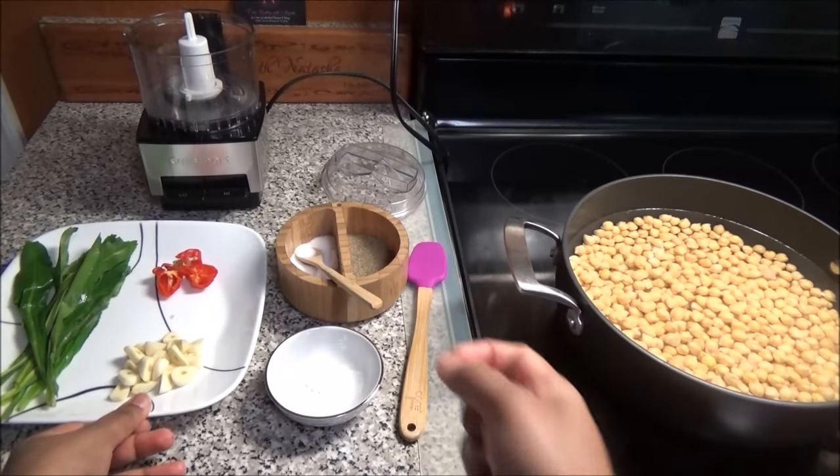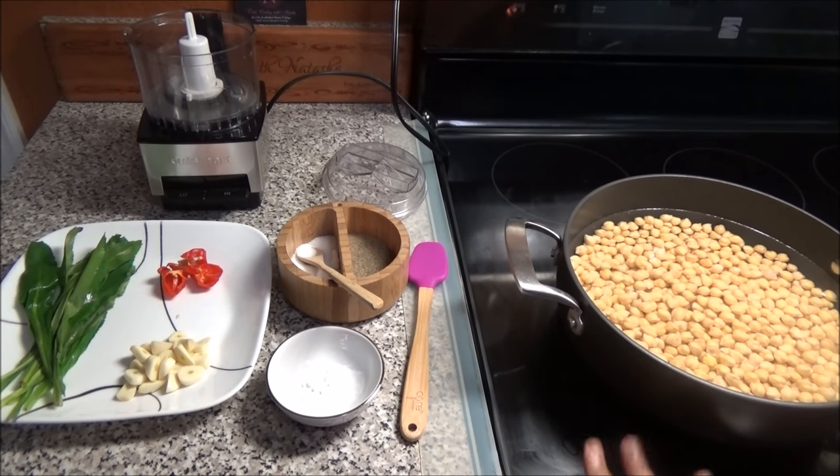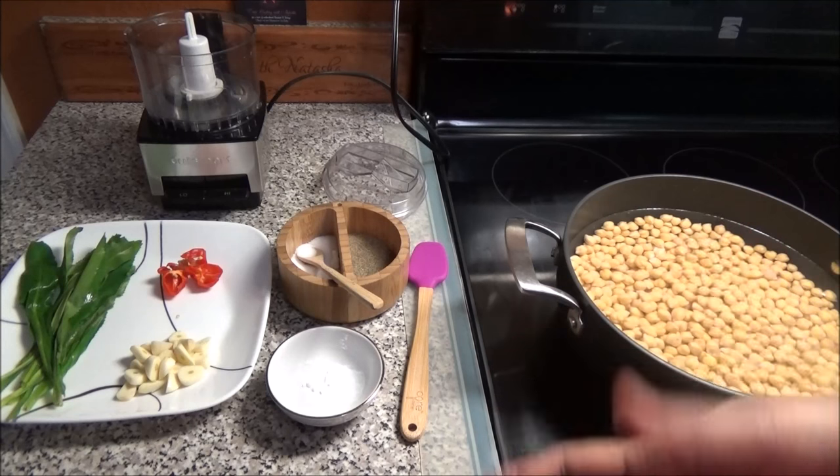Hello and welcome! Today I'm going to share with you all a recipe for boiled chana or chana sauce. A couple of people have requested this from me, so I thought as it's Diwali time I should probably go ahead and make it, since it's vegetarian.